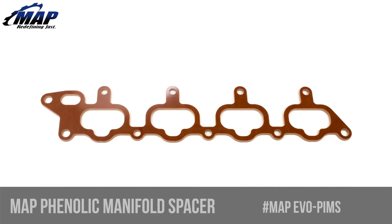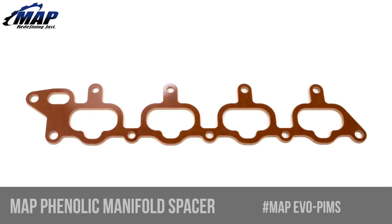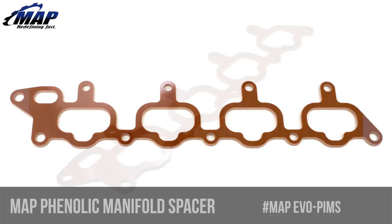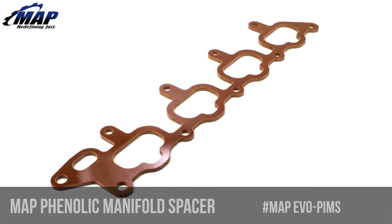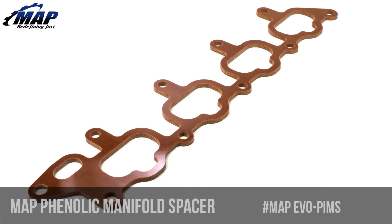Hey everybody, it's Eric from MAPerformance.com. Today we're going to check out the MAPerformance phenolic intake manifold spacer and thermal barrier for your Mitsubishi Evo 8 and 9. Your first questions might be: what is this, what exactly does it do, and why might I need one? We're here to answer all those questions and more.